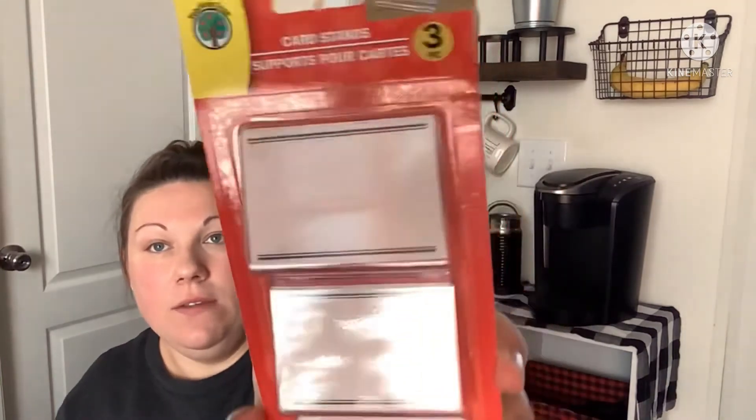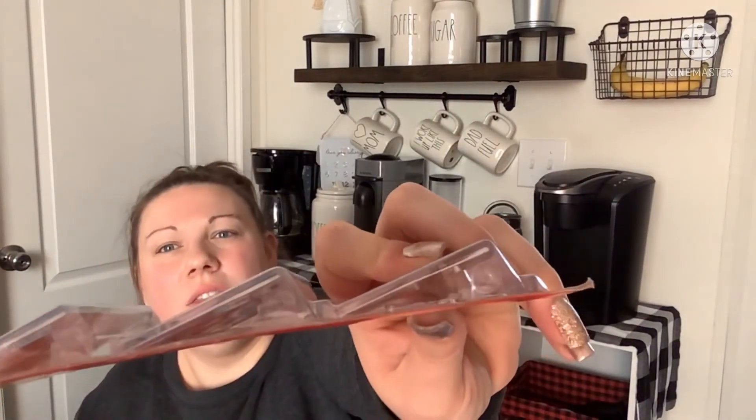From the Teaching Tree section I found card stands — acrylic plastic stands — and I thought these would be really cool for parties or display boards to label what things are. They look very sturdy and thick. I'll give these a whirl the next time I have a get-together.